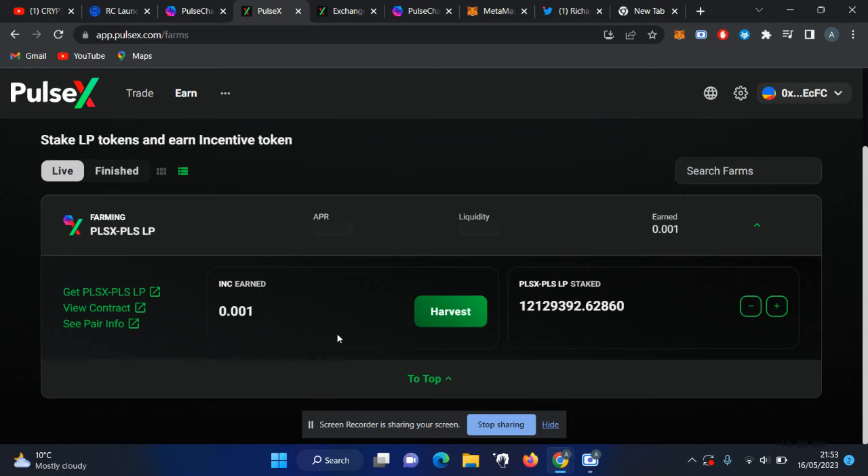That's how you earn incentive tokens and convert them into PulseX or PulseChain. The incentive token may be worth more than the other tokens. My priority order is: first PLS, second incentive token, and third PulseChain X.